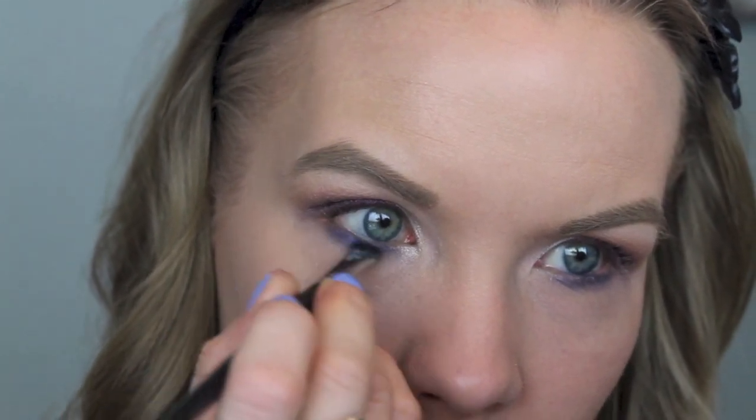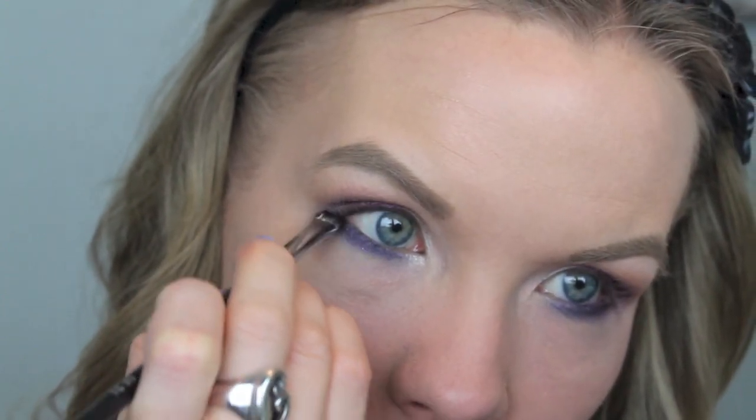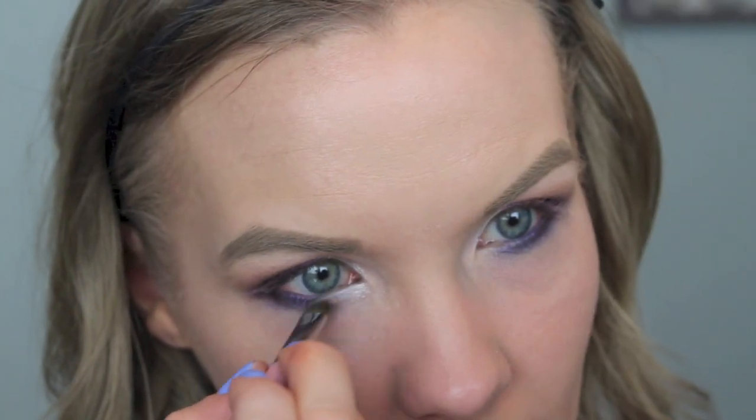Now I'm going to apply some of Lifelike as my brow bone highlight. Then to add a little bit of fun, I'm going to get some of Entombed on a flat brush and apply that to the lower lash line, then apply some Hybrid Moments to the outer corner, and Lunar Lights on the inner part of the lower lash line just to really brighten that up.